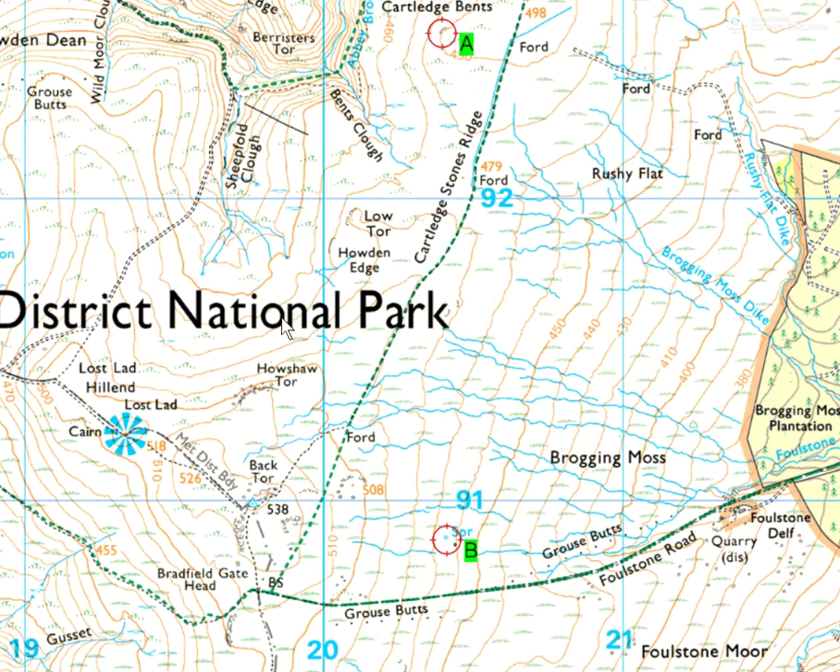The task was to get from this little crag at point A to find this tiny spring at point B. The weather was very wet, conditions underfoot were really wet. Visibility went from being good, but when we got onto the highest ground it was down to about 200 metres. So bear that in mind when making your choices on this.